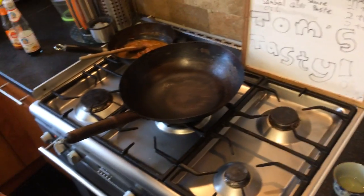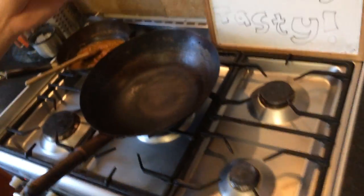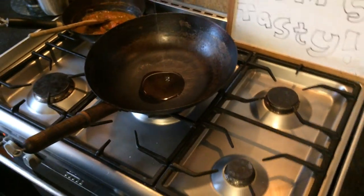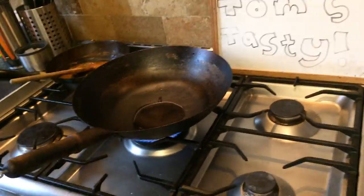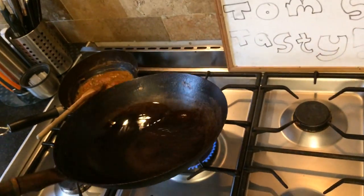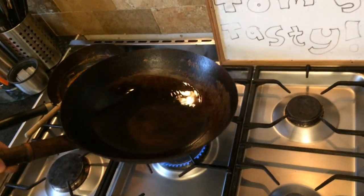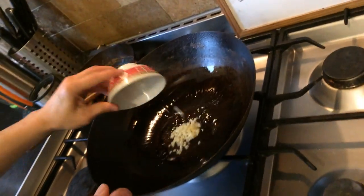So let's start cooking. The wok is already hot. Put two teaspoons of oil in, swirl it around a bit, and then we first put the garlic in.